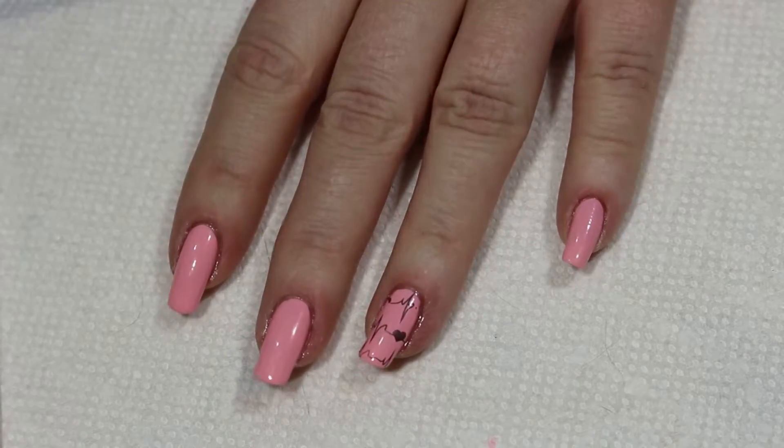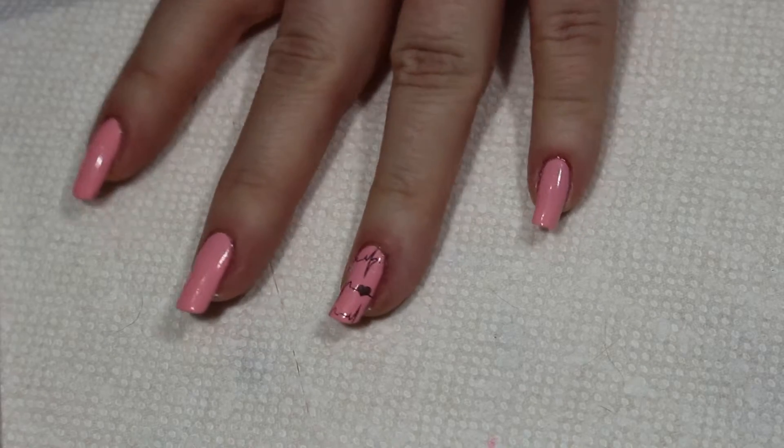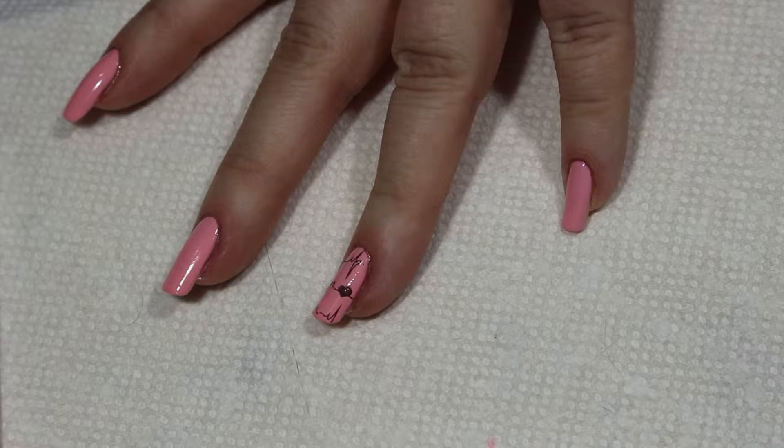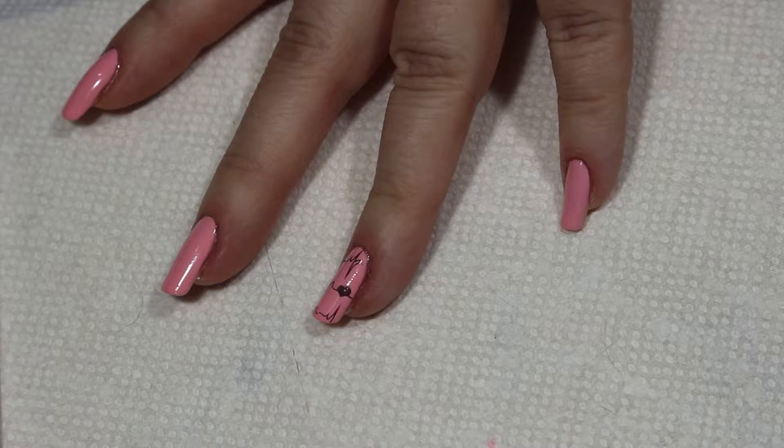Next I've got my clear coat — a little dab right there. I'm going to use a pair of tweezers to pick up one of the heart gems.